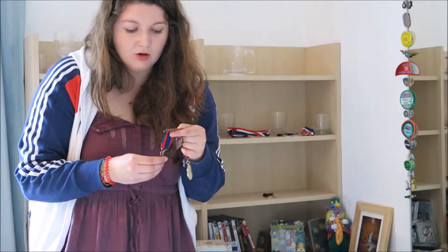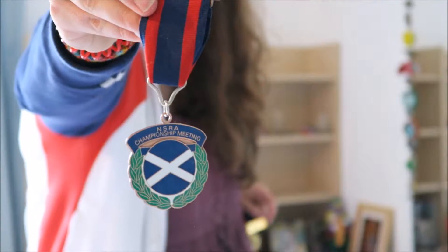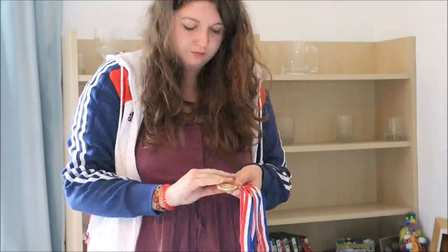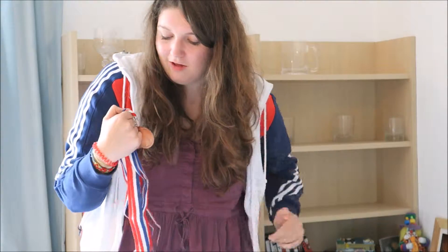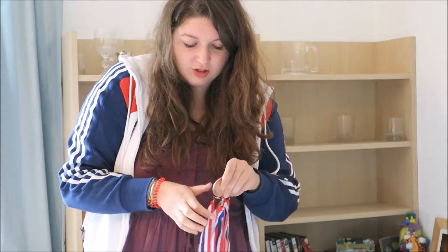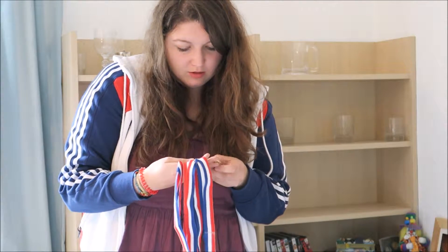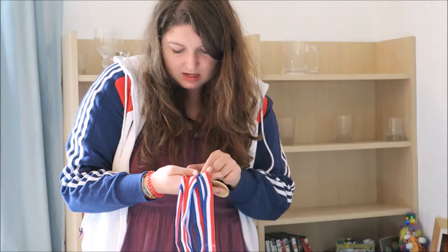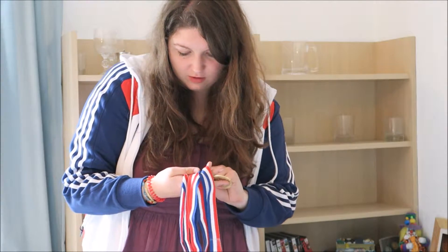Basically, if you win something or get placed in something, you'll quite often get a little medal, so I have a whole bunch of these. Next up I have four medals from the Great British Junior International match, which is like the first sort of international match I did. It's for juniors, and these are from 2009, 2010, 2012 and 2012.